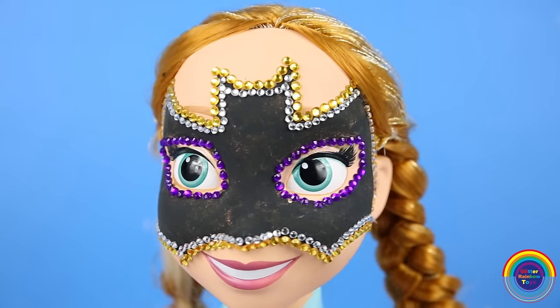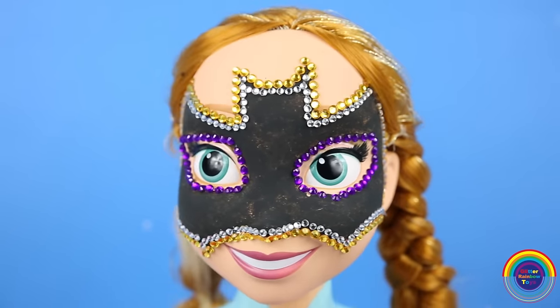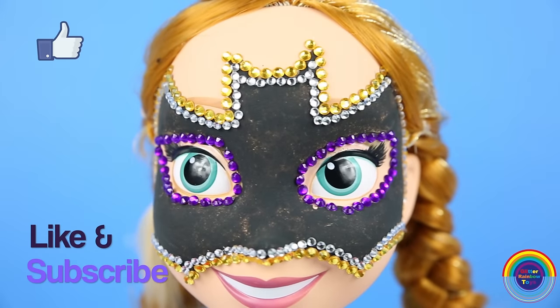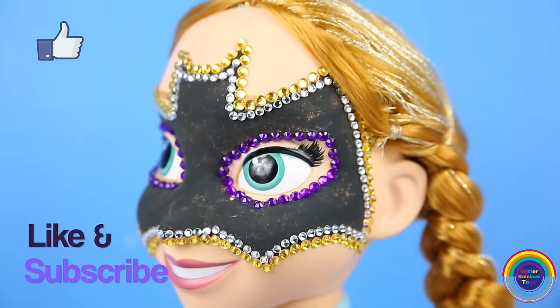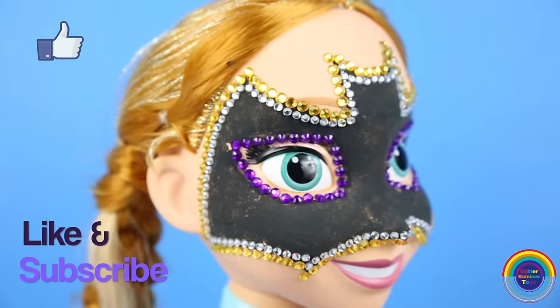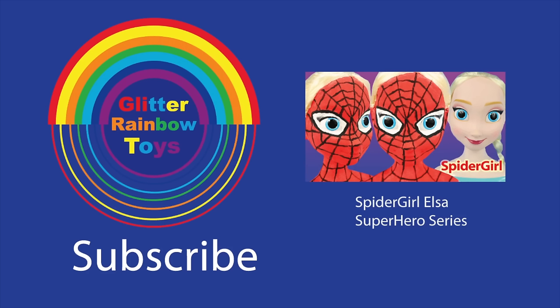Frozen Anna Superhero Batgirl is ready to save the world! She will be watching out for all the bad guys. Anna looks ready to go to a costume party. Be sure to check out Mighty Toys' channel. Have a lovely day and see you next time — I hope you enjoyed this video!